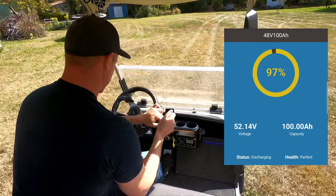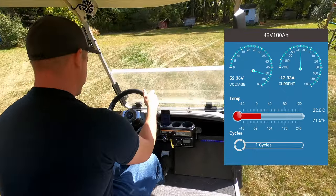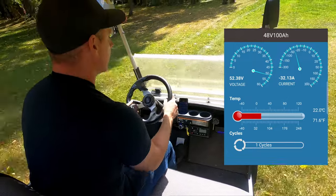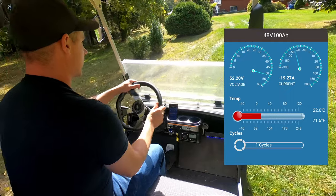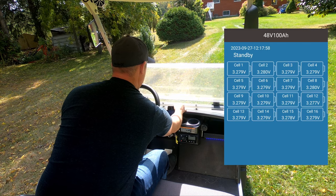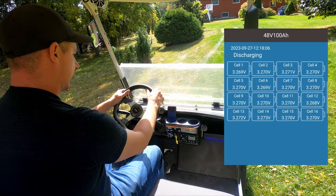You can see on the app we are at 97 percent. Now we have an incline here in front of us. Let's try stopping the cart and then accelerate. I'm going to go to this screen here — if we have any warnings you can see it says standby. Now we're discharging, so let's just drop the gas down as hard as I can.